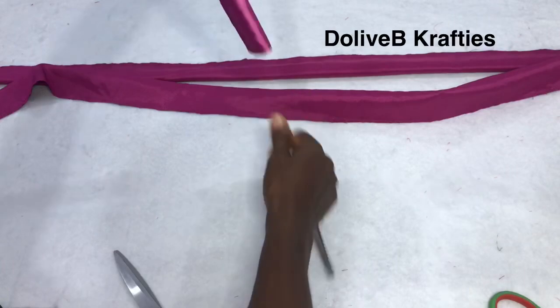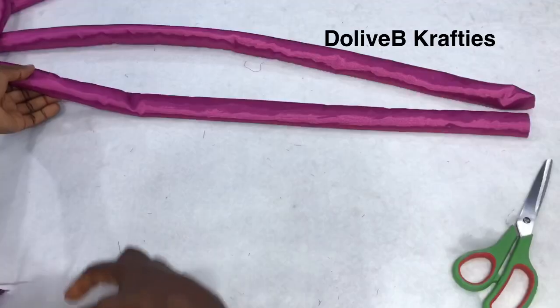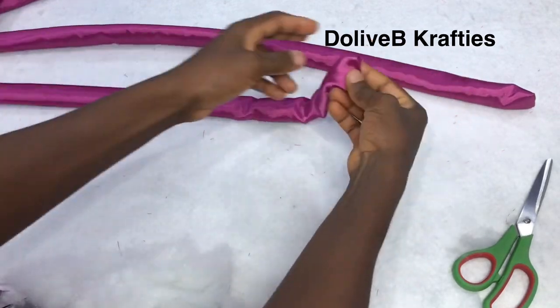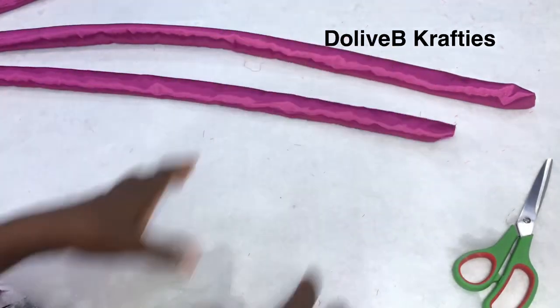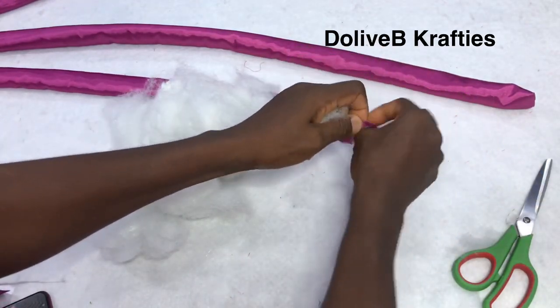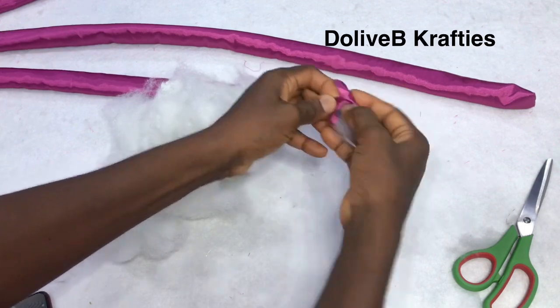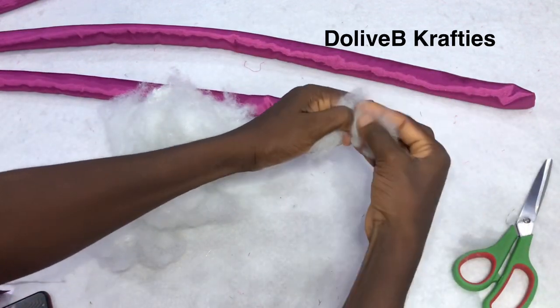I'm going to do this for the other two pieces as well. Having done that, you can actually iron out your fabric to make it smooth. Then I'm going to start filling up each piece of fabric with fiber — I'll be doing this on all three pieces.